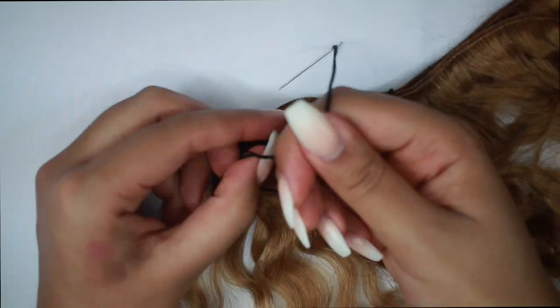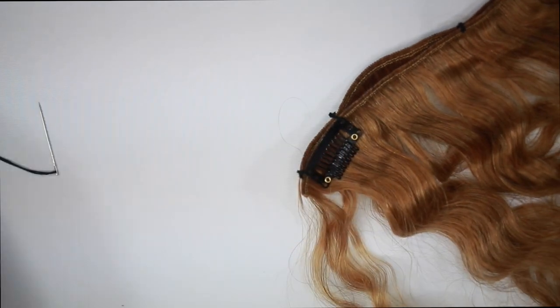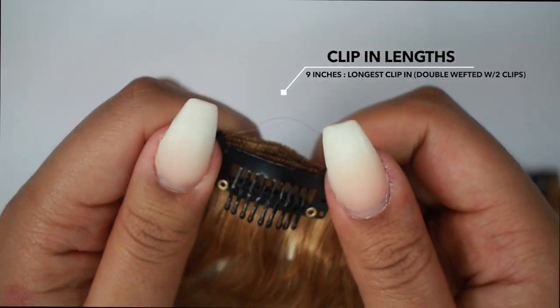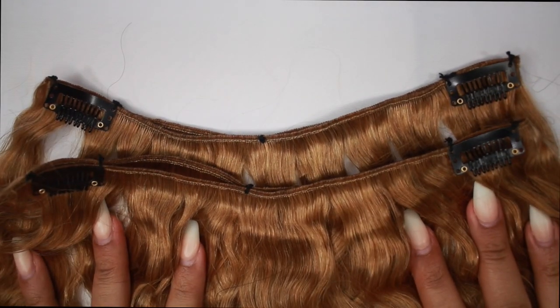This is ear-to-ear length on my head. You can measure your head because everyone's head is different, of course. Out of each bundle I got 2 of the 9-inch clip-ins, so for 2 bundles it's going to be 4 in total.